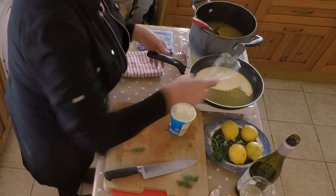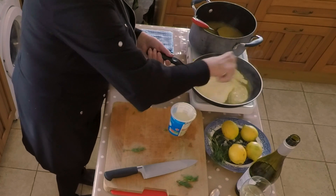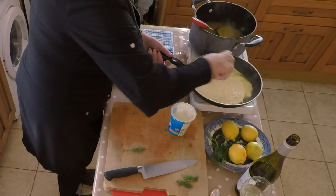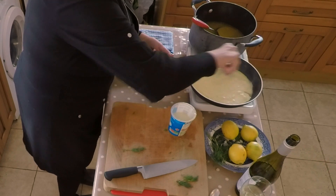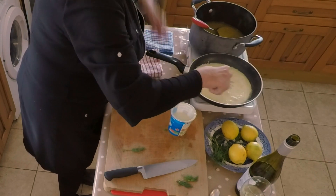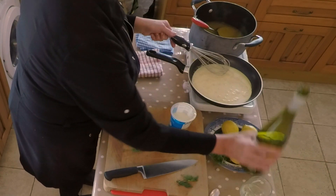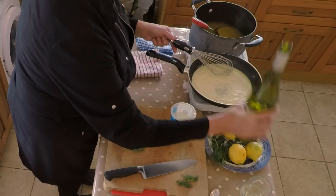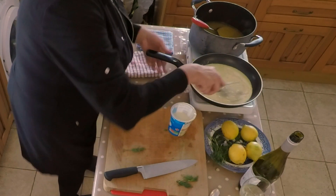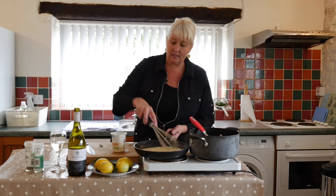I've got some beautiful British double cream. We're just going to start whisking those flavors together. How can you go wrong? You've got cream, wine, citrus flavors. I'm going to add more wine, because there's always time for more wine. Then we're just going to get that to marry together and form this luscious sauce.